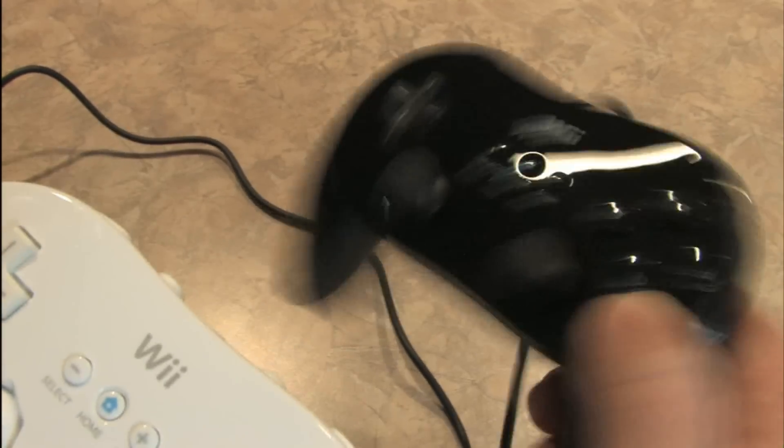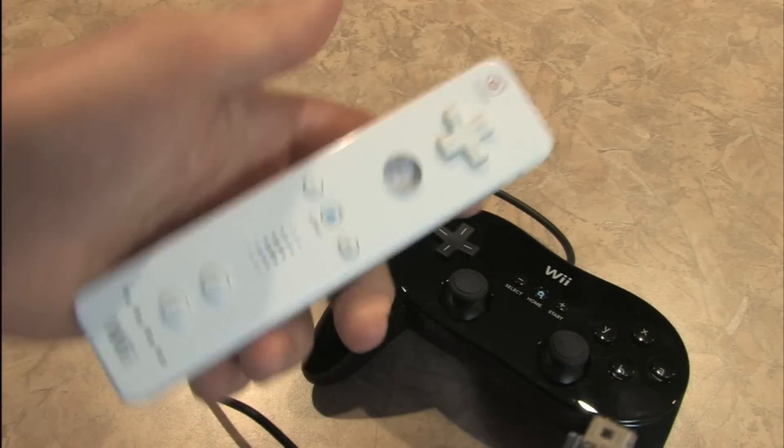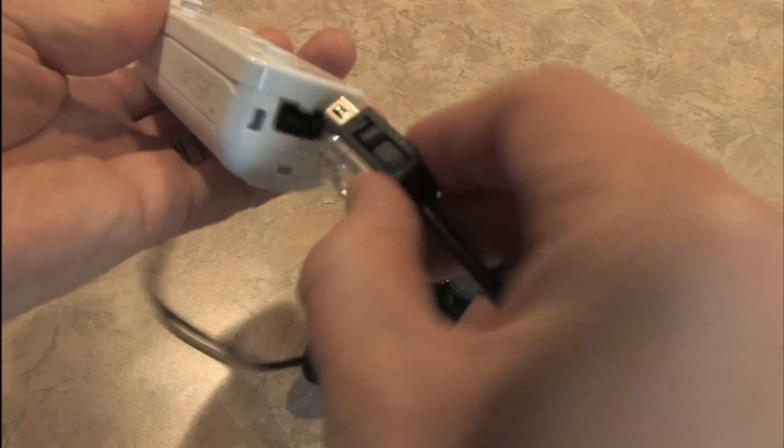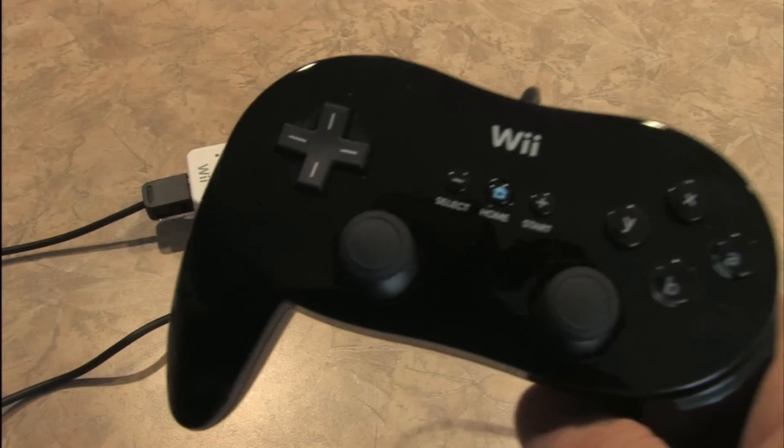This is a lot lighter though. It doesn't have any rumble function. And it is essentially wireless because to use it, you plug it into your standard Wii controller in the back here, and now you have a wireless controller.